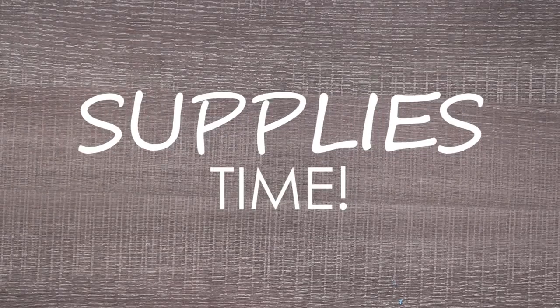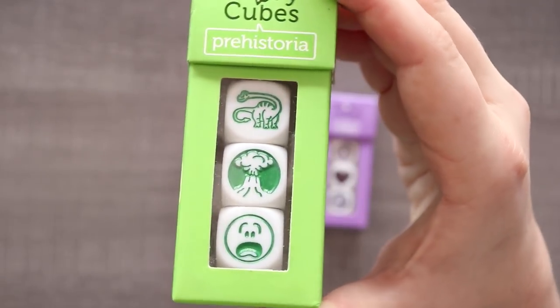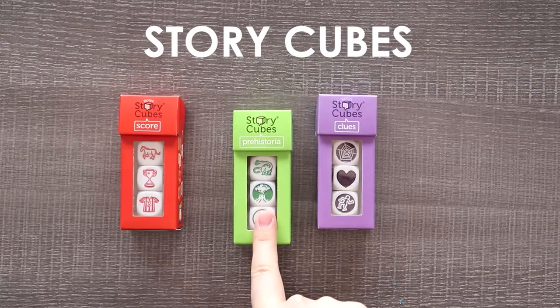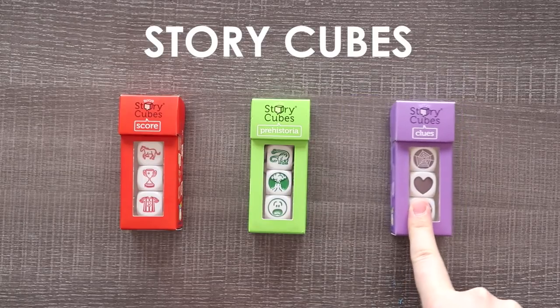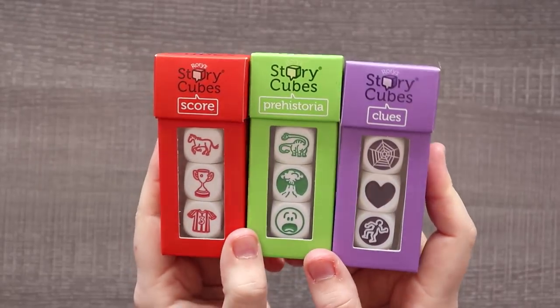You guys are probably bored of hearing me talk, but really quick I wanted to show you what supplies I'm going to be using. Like I mentioned, I have these story cubes — writing prompt dice — and instead of numbers they have cute little pictures on them. We have Score, which is a sporty dice set; Prehistoria, which is dinosaurs and stuff like that; and Clues, which is mystery, detective, and murdery stuff. I'm going to be combining all of these dice together and seeing what we can come up with.